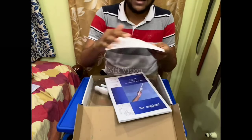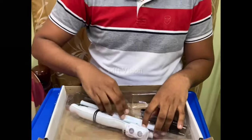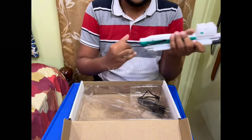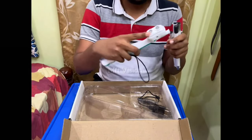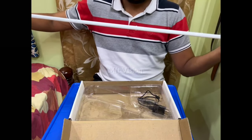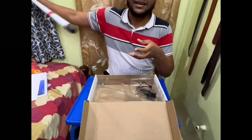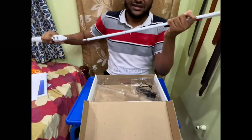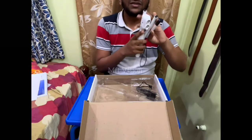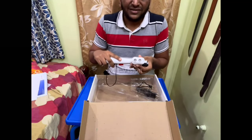We can use Braille dots. So here is our device. Let's see how it is. We can use Braille dots — this is the end part. This is the device. We can see this device. If we use Braille dots, we can use Braille dots.